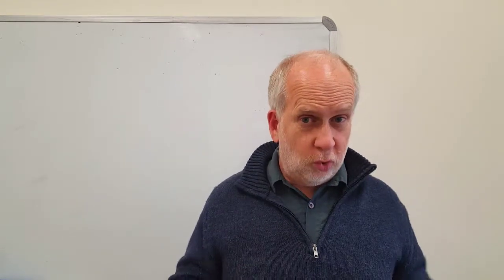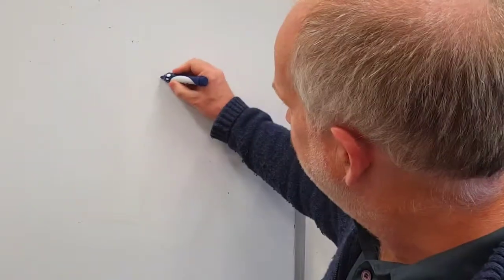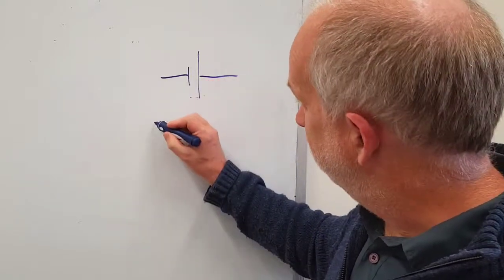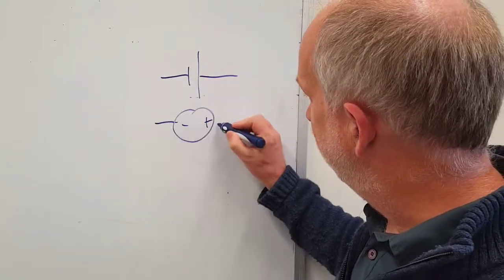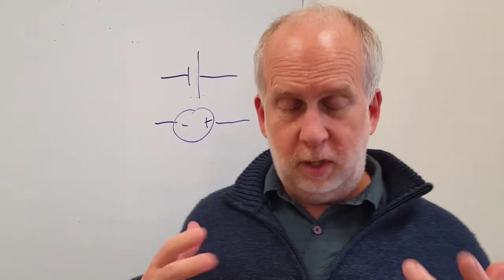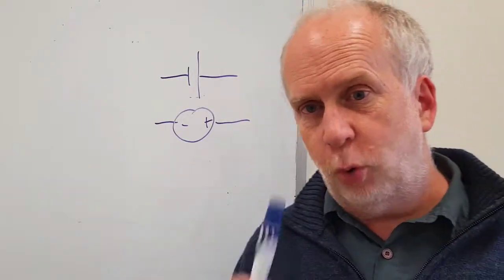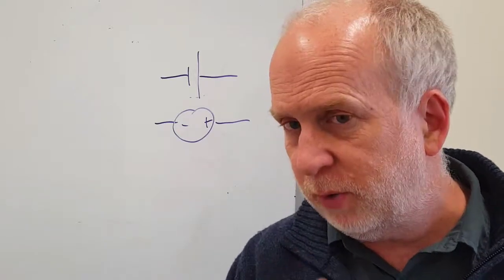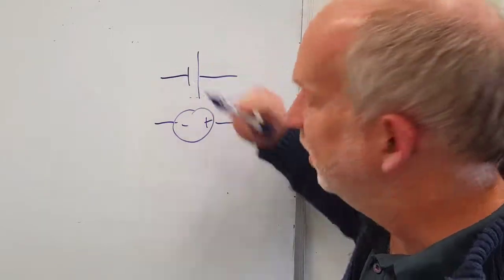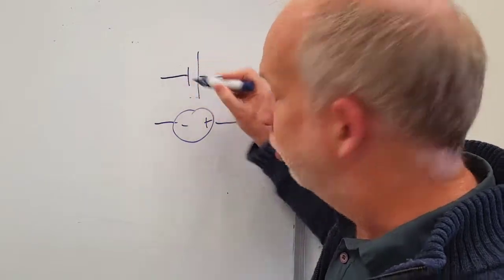Now let's talk about ideal model voltage sources, or batteries. These are drawn something like this — this side being the higher voltage, that side the lower voltage. Or you can draw it as a circle with a plus and a minus for the high and low voltage. In our simple model, one of these sources — a battery — is purely a voltage source, not a current source; that's something people often get wrong. Basically, it means there's going to be a higher voltage on this side than that side by the specified amount. For example, if it's a 1.5-volt battery, the voltage on this side will be one and a half volts more than that one.